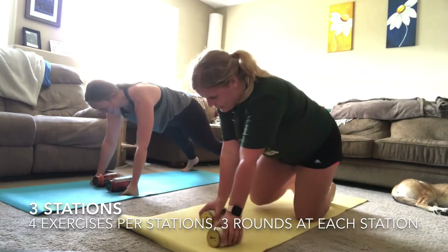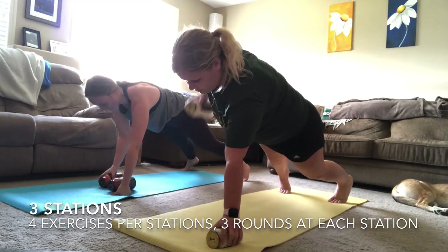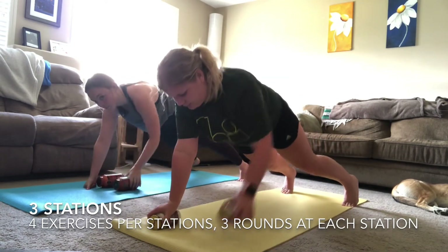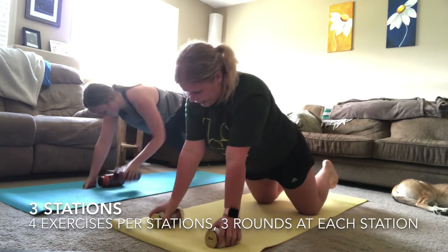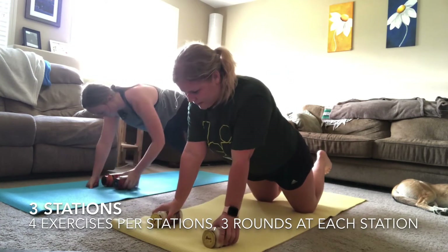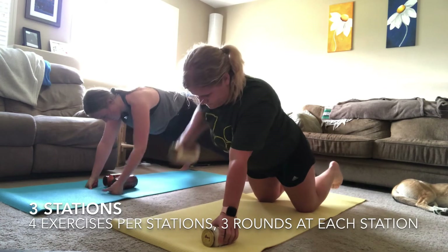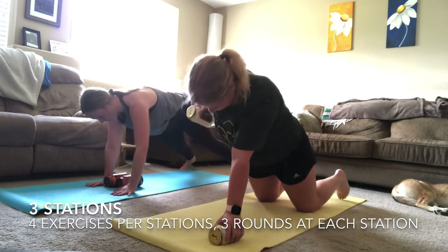Going into that last minute of the renegade row — make sure your glutes are nice and engaged, belly button tucked in, flat back, not swaying those hips from side to side. Keep a wide stance in that plank to keep the hips from swaying, or drop down to your knees if you need to. You've got this — there's no other surprise after this. You are done your workout after this — all you have to do is push through this last minute. You're about halfway through — you can do anything for 30 seconds!